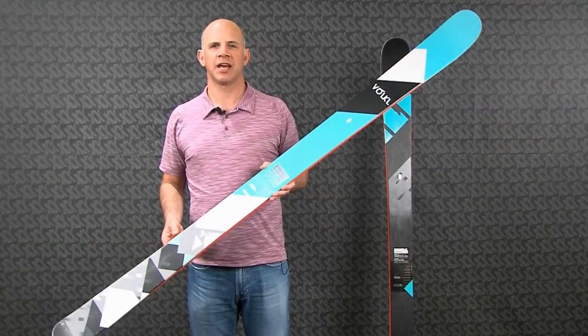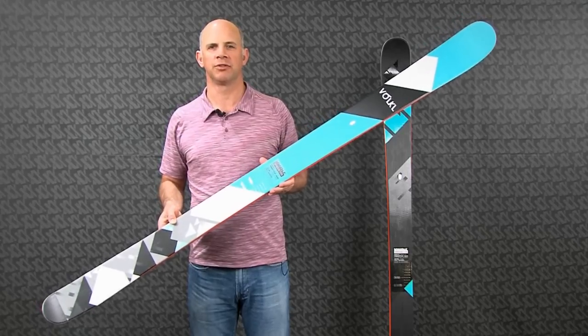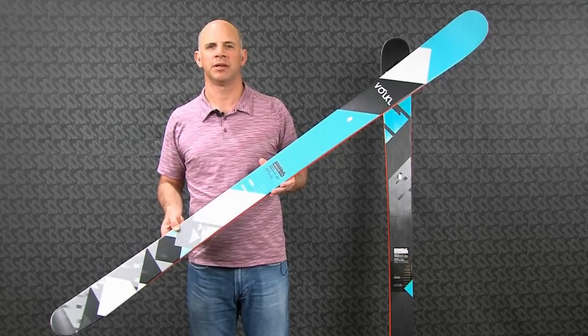So if you're an advanced expert all-mountain skier and you're looking for a great, very versatile twin tip that you can take all over the mountain and in the park pipe, take a look at the Bridge.